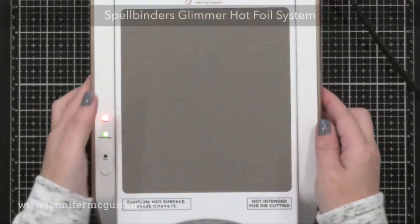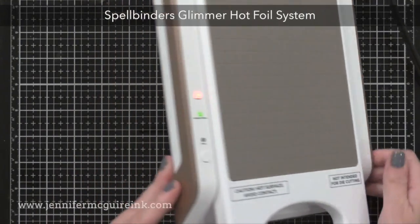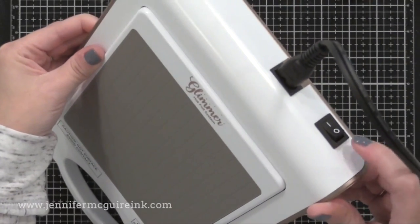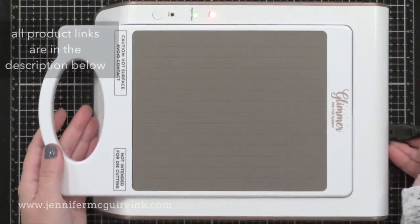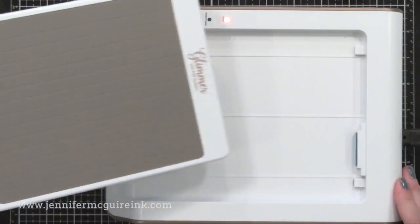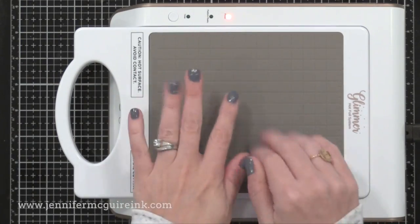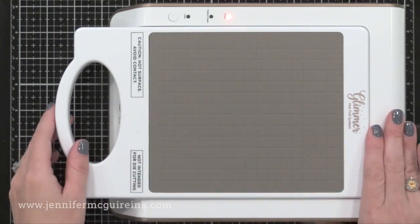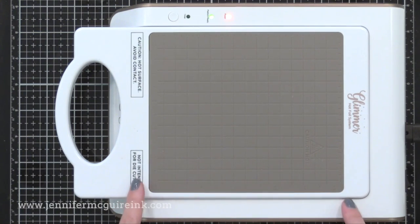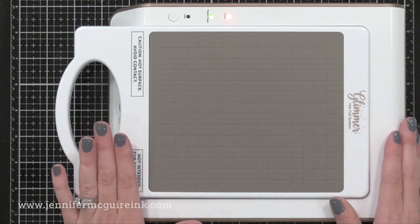This is the Spellbinders Glimmer Hot Foil System. It is a lightweight machine that allows you to heat and press foil into your paper. There is an on/off switch on the back, and this entire plate with the handle warms up — especially that gray area in the center. There are warnings on there that you shouldn't touch it. There are little lights on the side that let you know when it's on, when it's ready to use, and there's also a timer. In that gray area that gets hot — our working area — there is a grid to help with placement and lining things up.